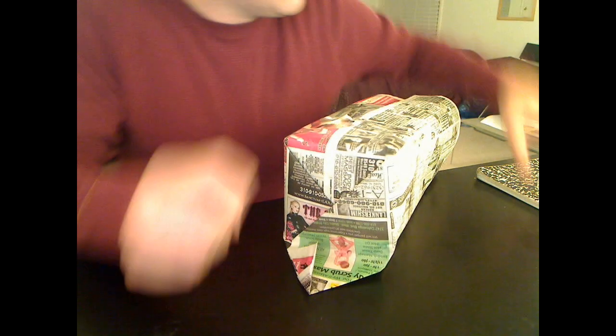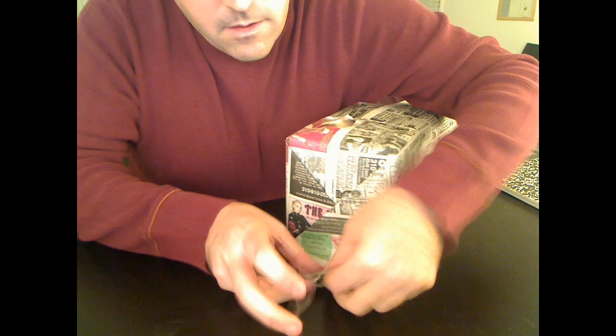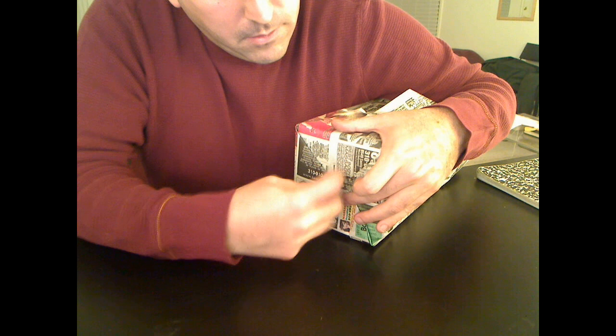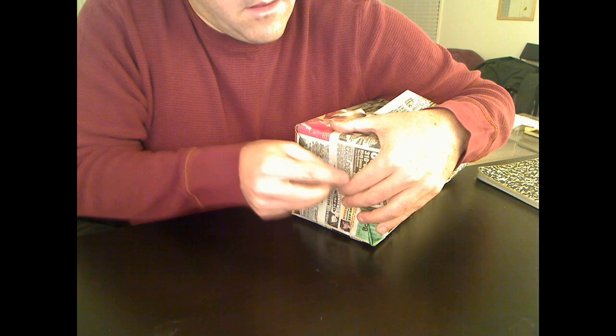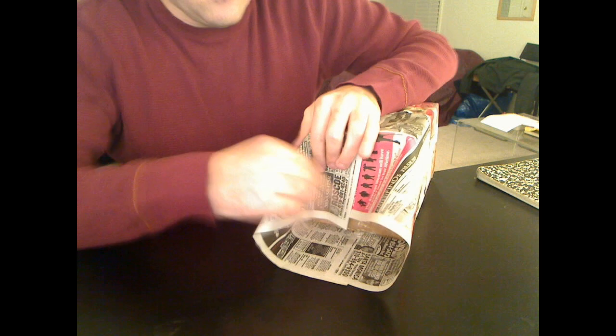Looks very nice. Get one small piece of tape and bring that side up. Then of course turn around. You can make sure it's all the way in if you want. And repeat on this side, same thing with the crease.